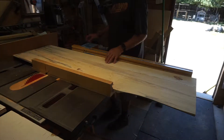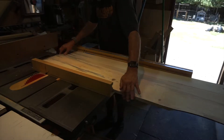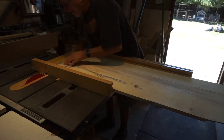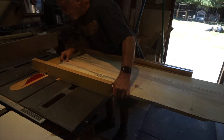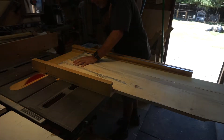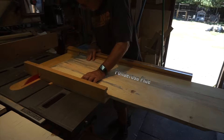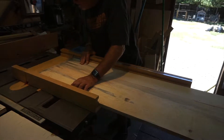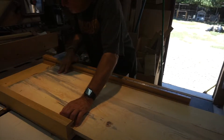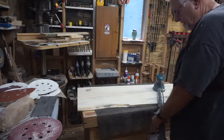I'm ready to cut the cabinet top to length. This is the underside of the top. Still a little final sanding on the top here.